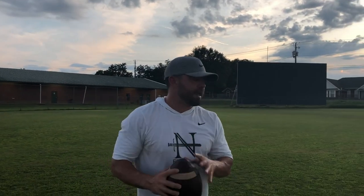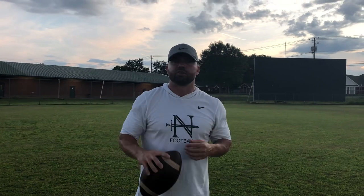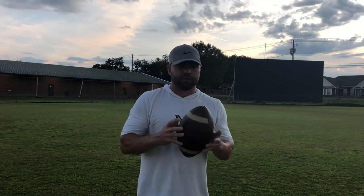Hey guys, Jason Hurst, head football coach at the Northside Knights, Dothan, Alabama. We're about to do just a brief crash course on proper throwing mechanics, whether you're a high school quarterback, whether you're a coach coaching guys. Just kind of a brief thing, we're gonna kind of touch on everything. There's a lot of videos out there, a lot of them are really good. This is just mine, take it for what it's worth.